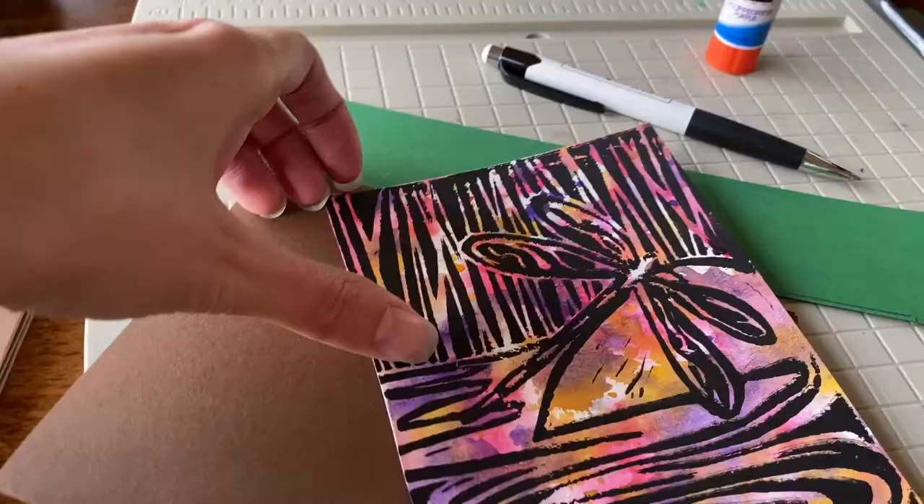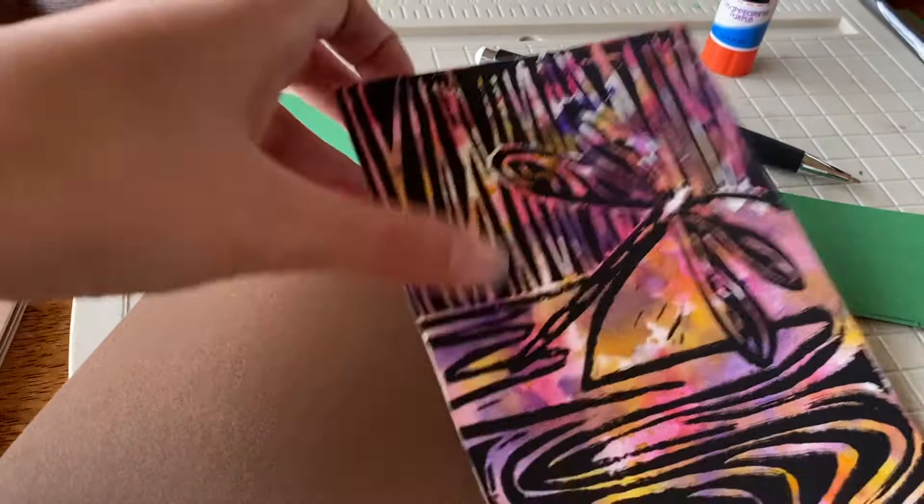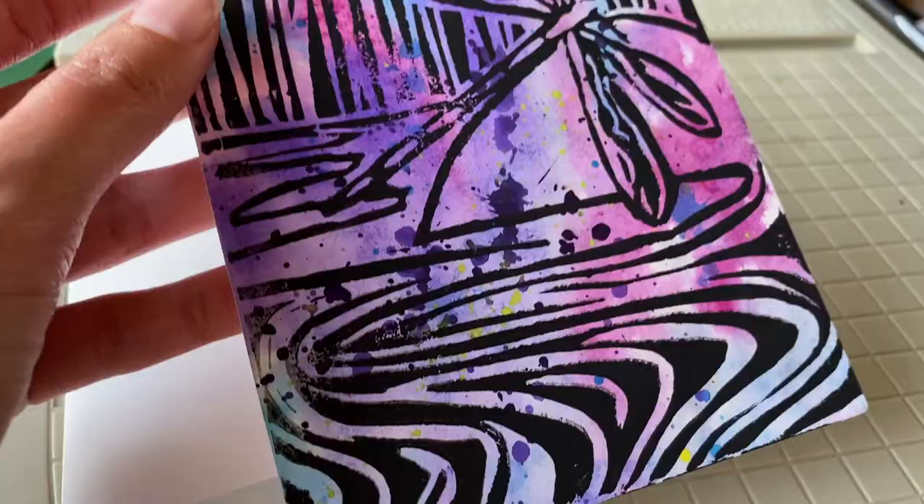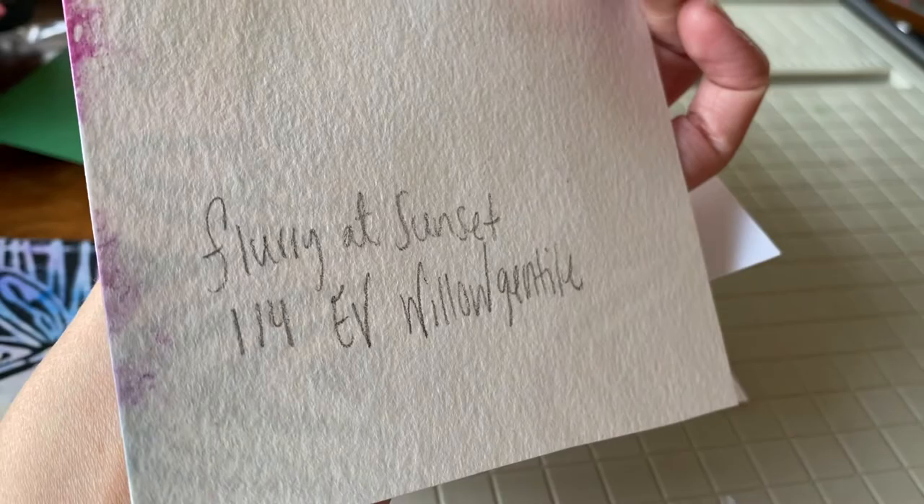I just love using lino block to make all occasion cards. I cut them down and I write on the back the edition, I sign them, and then I attach them to some cardstock. They are works of art that can be framed and then they'll have a little note inside. I just think it's such a nice gift.